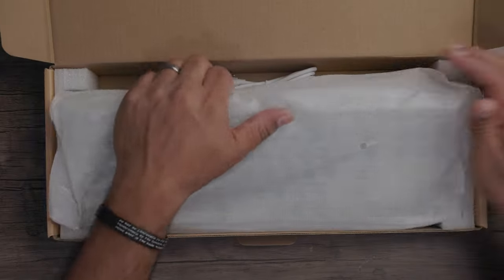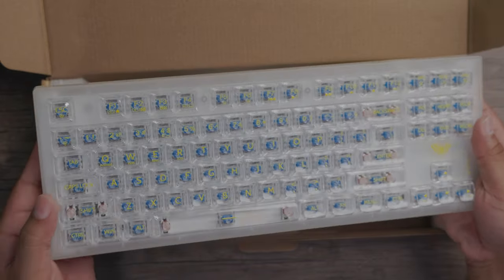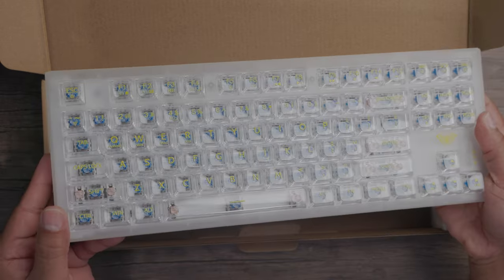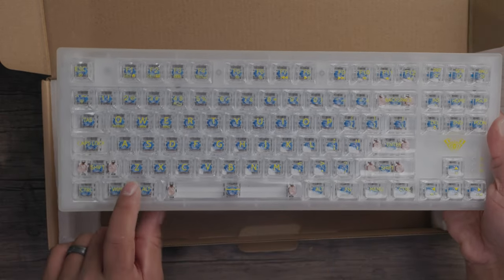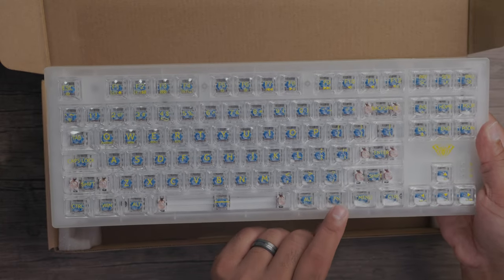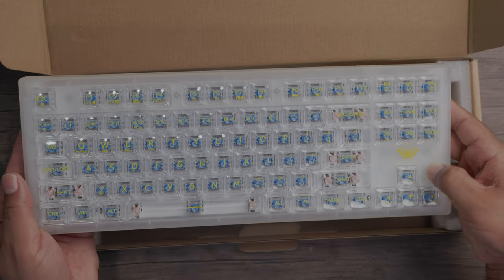Here is your keyboard with a nice protective covering. The keys are ultra clear so you might have a lot of reflection, but you can actually see the blue switches within each of the keys. You have your function button right here — this is the main thing that's going to be doing all the magic for this keyboard — and you have some function lights on the side.